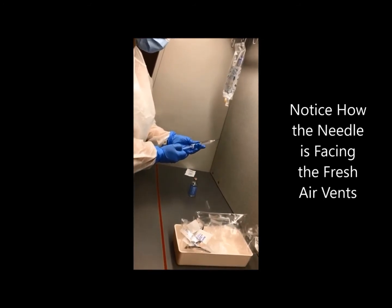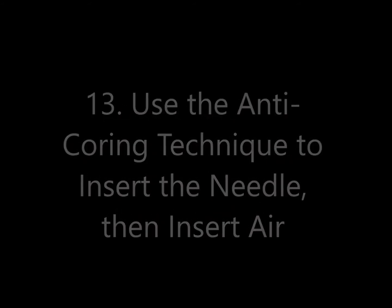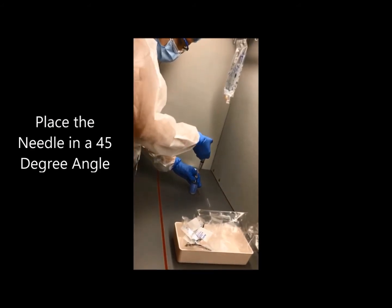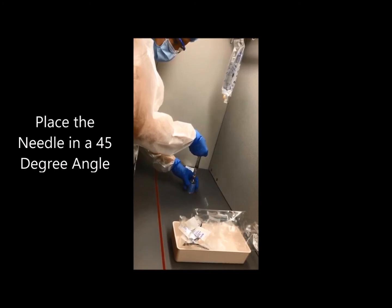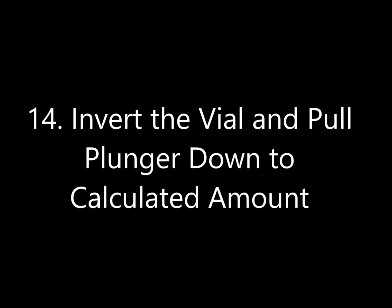Please notice how the needle is facing the fresh air vent. Step 13: Use the anti-coring technique to insert the needle, then insert air. Place the needle into the vial at a 45-degree angle. Step 14: Invert the vial and pull the plunger down to the calculated amount.